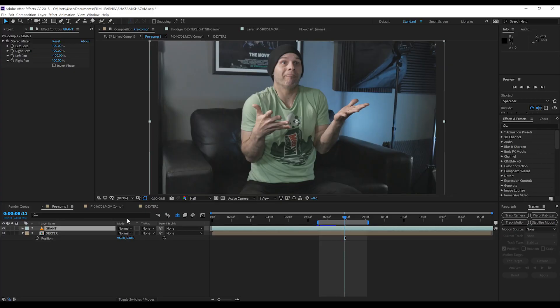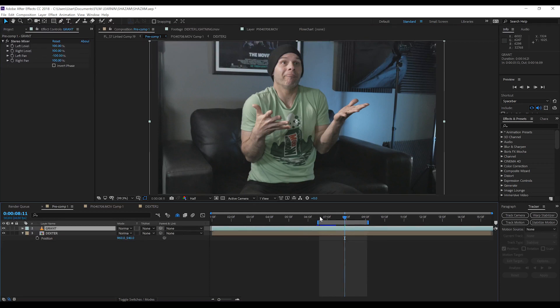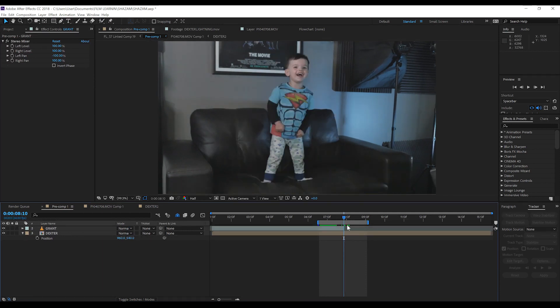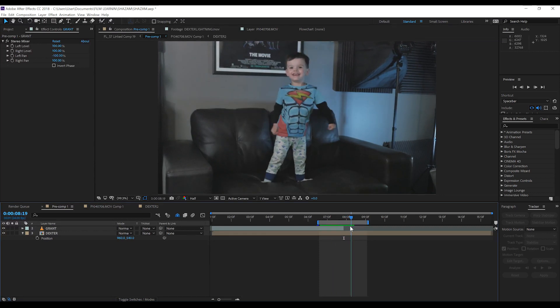Here we are in After Effects, and as you can see below I have my shots set up in a comp and ready to go. I have my Grant clip and of course we've got Dexter's clip. Our first step is to determine where the transition is going to take place — naturally it's going to be after I say Shazam right here. So we hit Ctrl+Shift+D to split the clip and then delete that back end. If we scrub back and forth between the two clips now, you can see it pretty much looks like one continuous shot, and that's what we want.